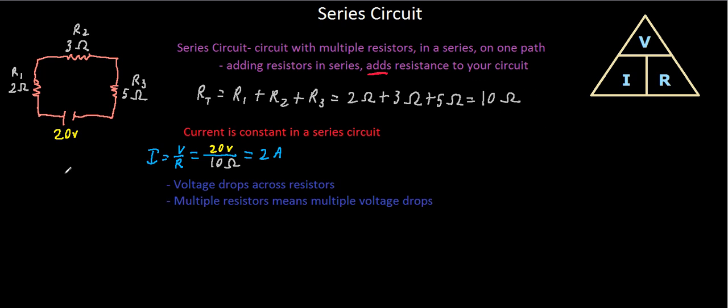Our total resistance gives us our total voltage drop, but individual resistors give us individual voltage drops. We use the same equation — voltage equals current times resistance — but applied per resistor. For the voltage drop across resistor one: V1 = current × R1 = two amps × two ohms = four volts.